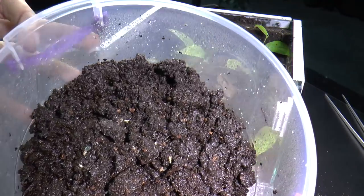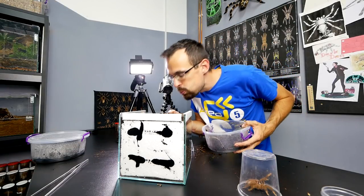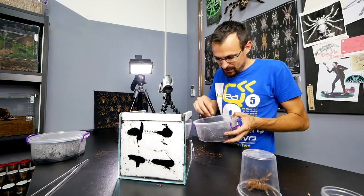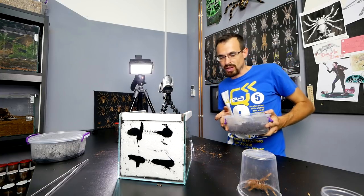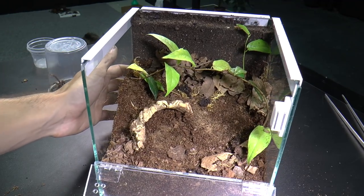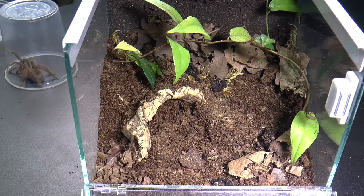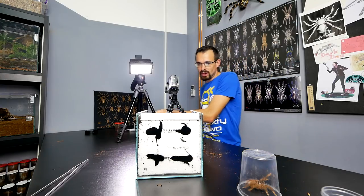Springtails — I mention them in every build video. They help with keeping the enclosure mold-free, they eat bad stuff in the enclosure, and overall it is really good to have them in a moist enclosure. They need humidity to survive. I think the setup is good enough. I've never used this plant in any of my enclosures, so it gives a more unique look. Let's put the top lid on.